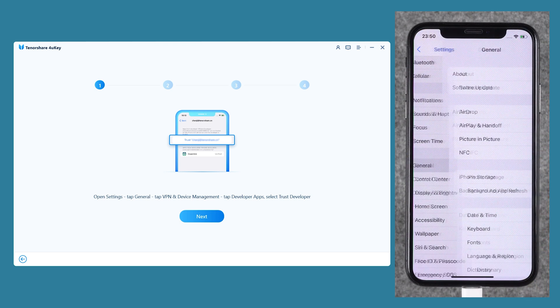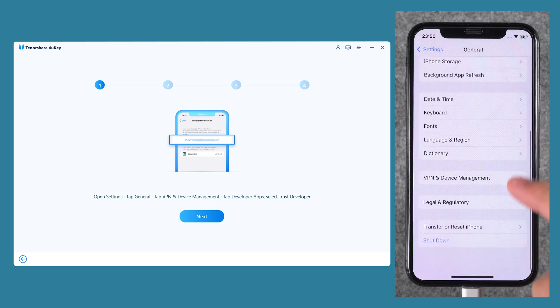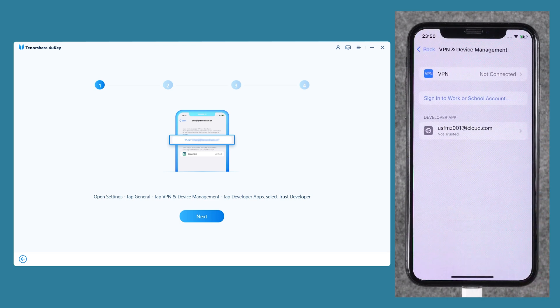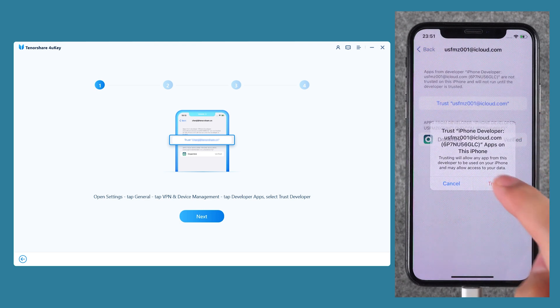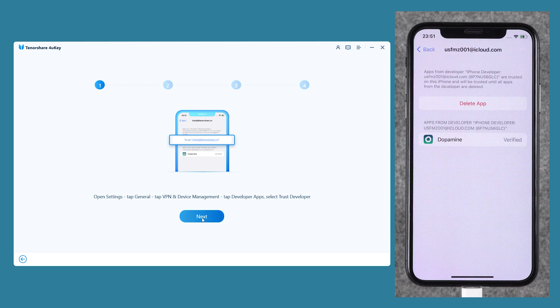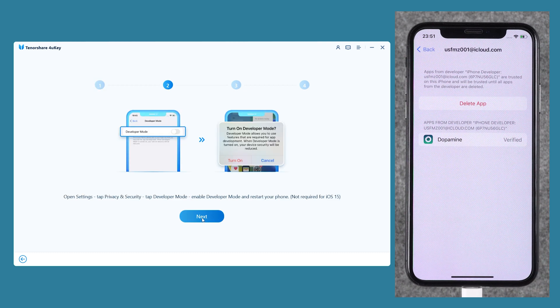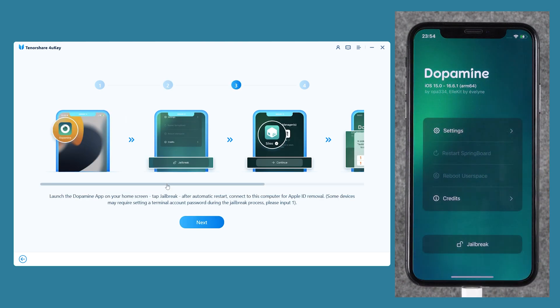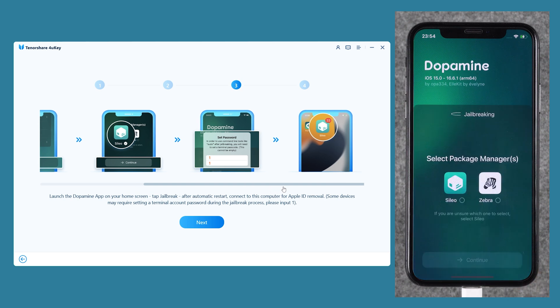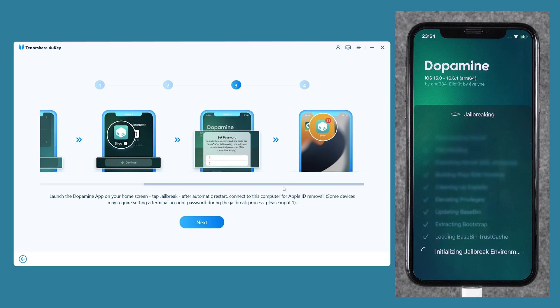You will need to open General in Settings, then swipe to the bottom and select VPN and Device Management. Tap on the Apple ID account you just used and then tap on Trust this developer app. iOS 16 devices need to enable developer mode in Settings; iOS 15 devices do not need this step. Then return to the home screen and open Dopamine. Now you need to perform iPhone jailbreak — select Cileo and tap Continue.